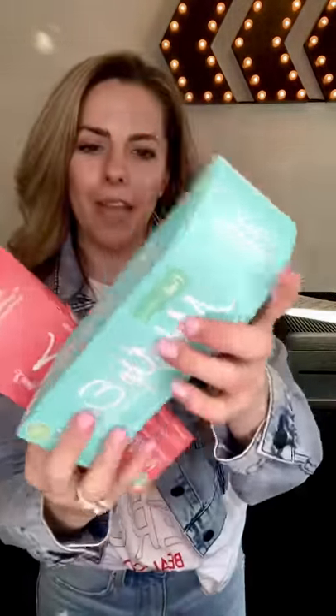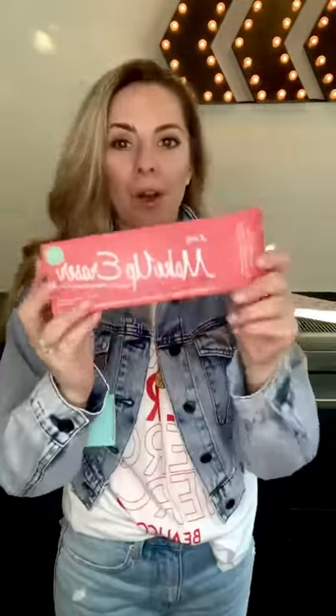For all my makeup eraser lovers, we have two colors back in stock and they changed their packaging — it's so nice and so cute. We also have it in coral. These were two really popular colors.